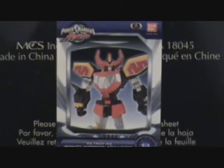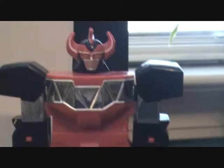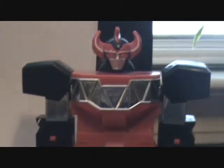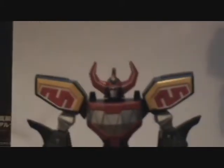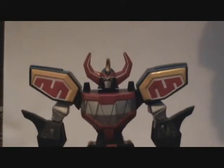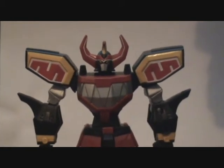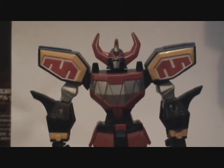It also came with a sticker. Now, let's review the figure using the Power Rangers Power Playback release of the Megazord as a reference. As you can see, where this Megazord is blocky, just like its television counterpart, this one isn't. This Megazord has had a drastic overkill when it comes to the design changes. And it's actually a good thing.